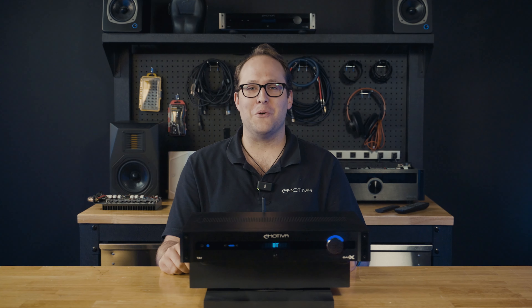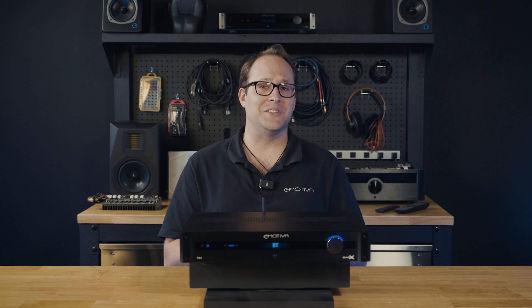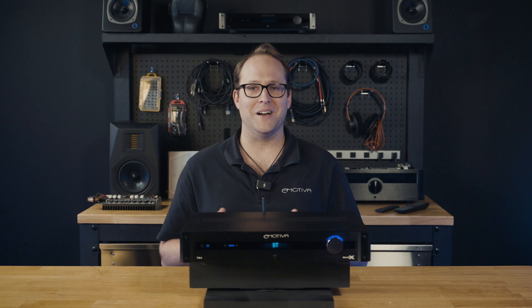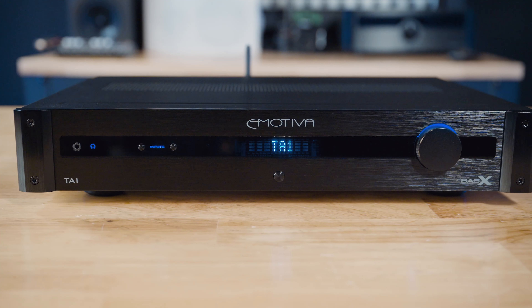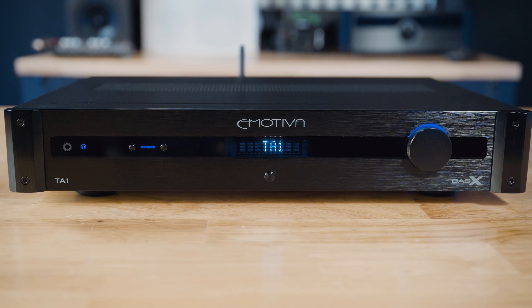Hey guys, welcome to our comprehensive overview of the E-Mativa Basics TA-1 Stereo Integrated Amplifier. This is an all-in-one device designed to provide exceptional audio performance and a wide range of features for a complete audio solution.